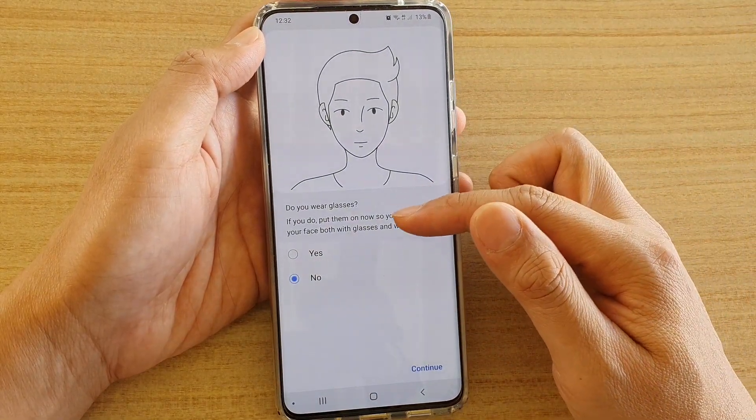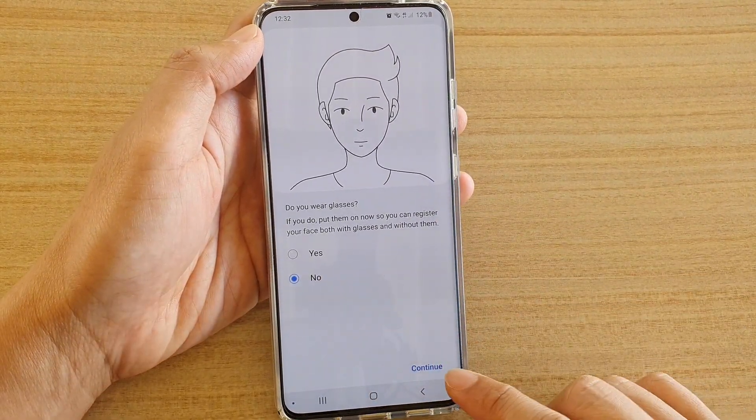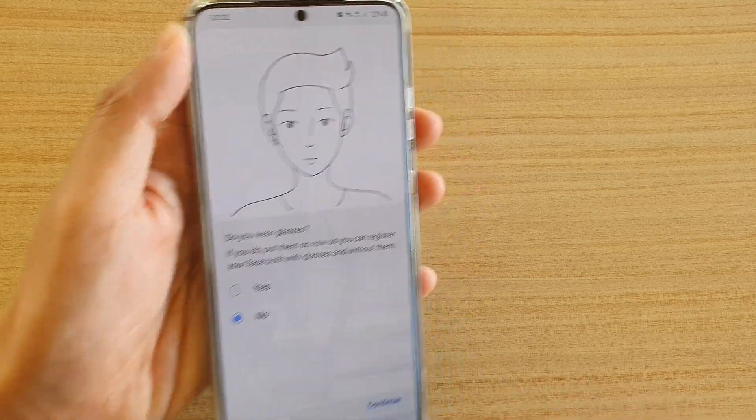It will ask if you wear glasses, so you can choose either yes or no. If no, just select No and tap on the Continue button to allow the phone to scan your face.